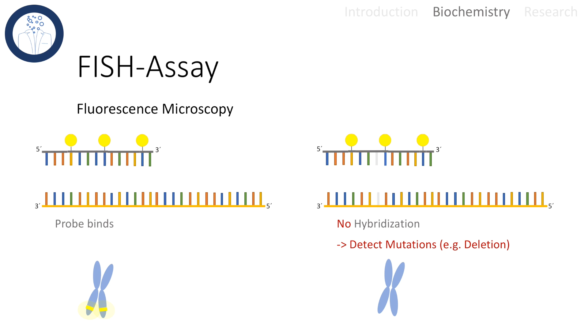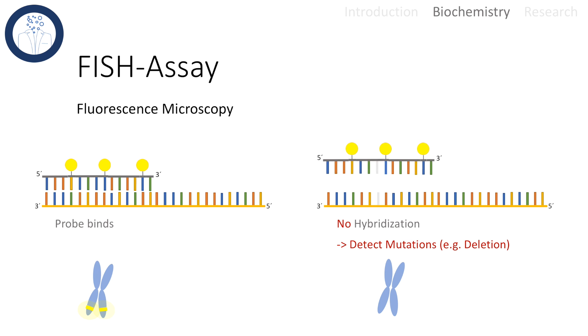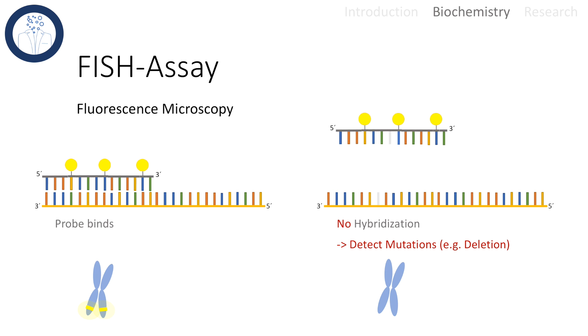The results can be analyzed under a fluorescence microscope. If the probe is designed so that it can only bind if it is 100% complementary to a gene, we expect to see a stained location on a chromosome under the microscope. But if any sort of mutation occurred in this gene, no hybridization is possible. For some probes, even a deletion in the target region is enough to fail binding to the site of interest, and no fluorescent signal should occur in this case.